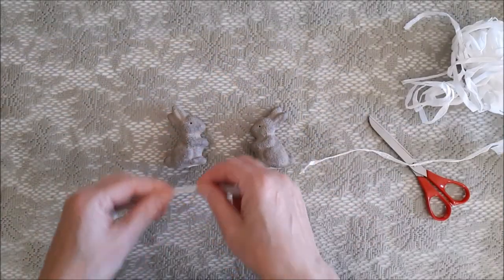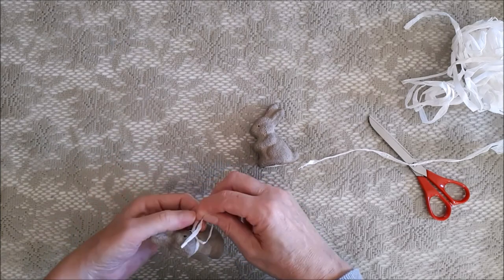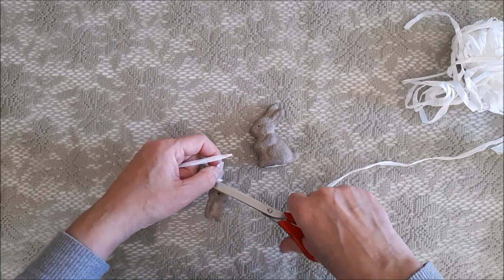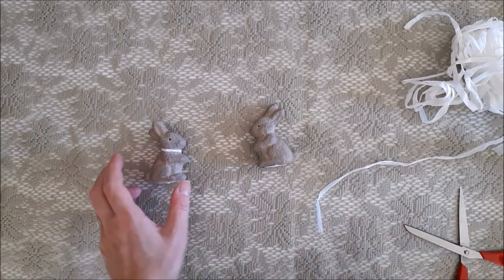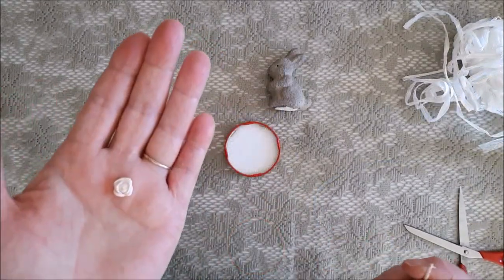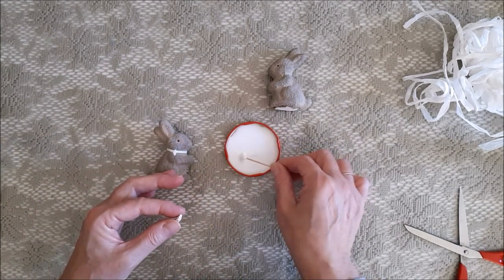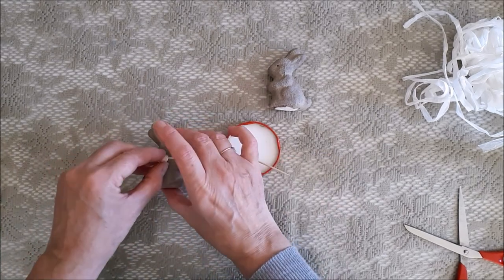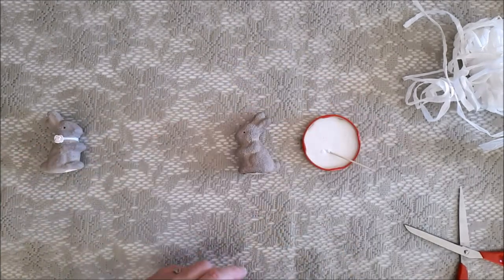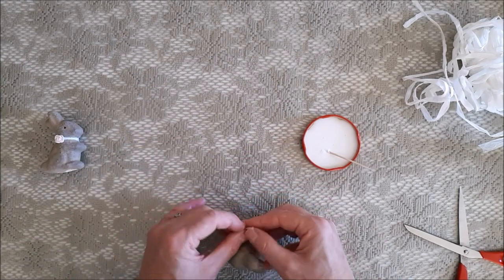I'm going to decorate the bunnies in a very simple way — nothing over the top. I'm going to give them a ribbon around their necks. One has a white ribbon which is just white raffia, and the other — believe it or not — is a piece of teabag, because I didn't have any pink ribbon and the only pink thing I had was a forest fruits teabag which was a nice pink. Then I'll stick a rose on them as well.